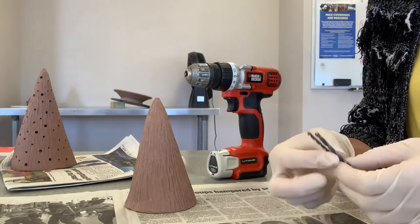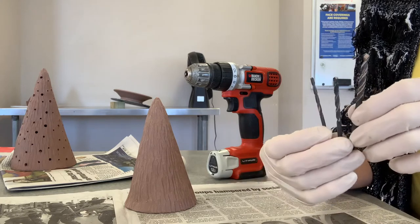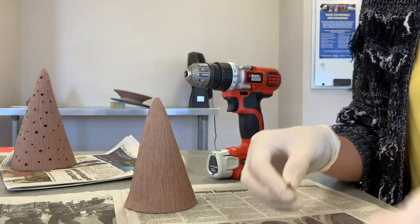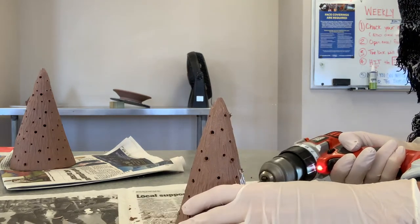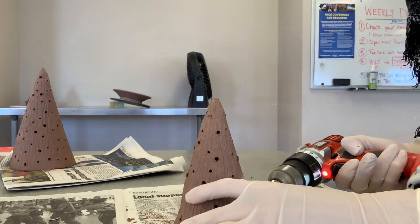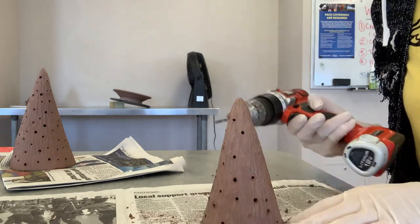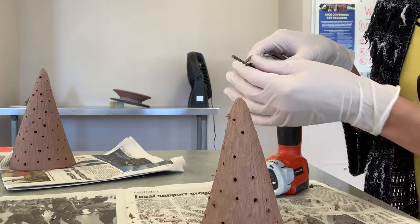At this point I got out some drill bits in three different sizes and started to drill my tree to open up those spaces for the tea light to peek through. You can do it randomly, you can do it in rows — you can just do that however you'd like. I used a small, a medium, and a large just for variation in the size of the holes.